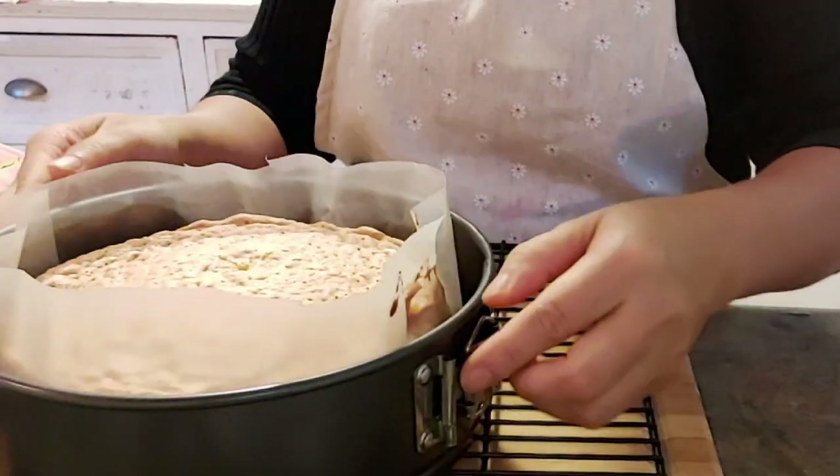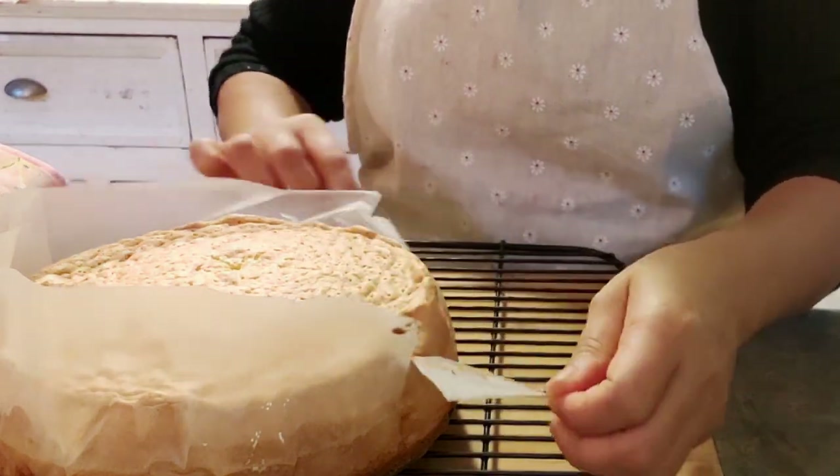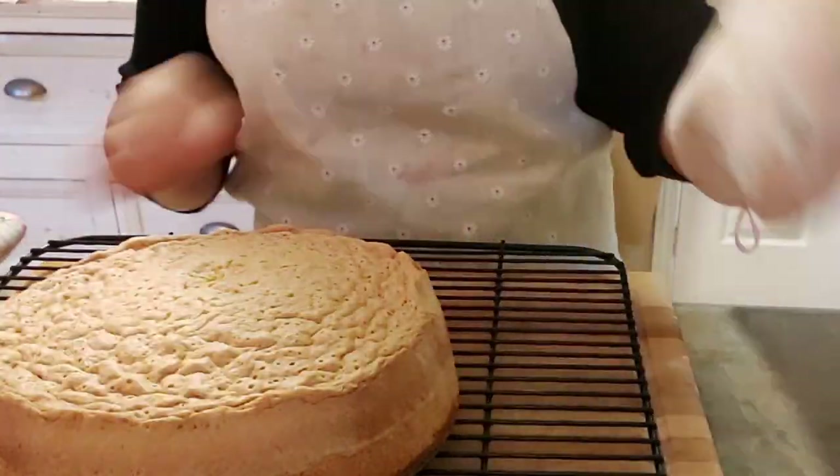And that's it! This cake is very easy to make. You can store it in the fridge overnight and then the next morning do your fillings.